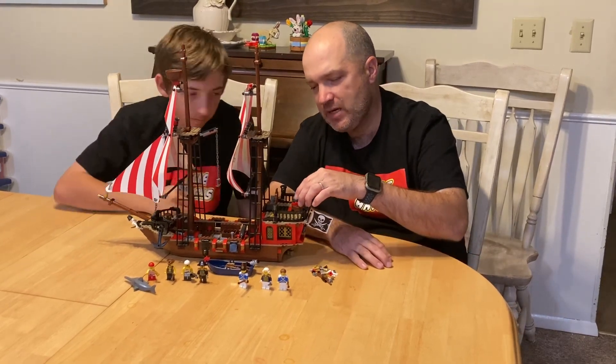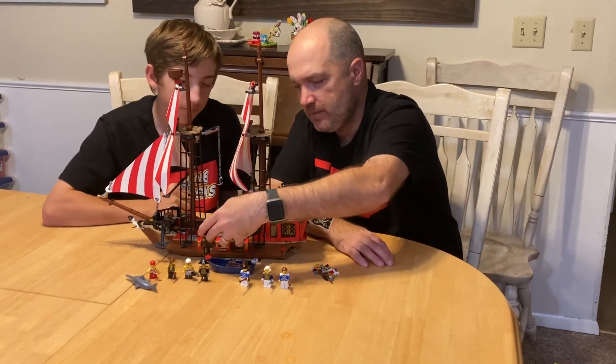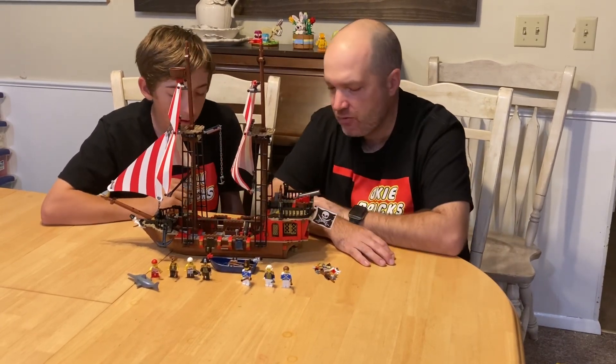The ship has three cannons. It has one on each side and then one on the back. It does have four cannon portholes but only three cannons included with it.